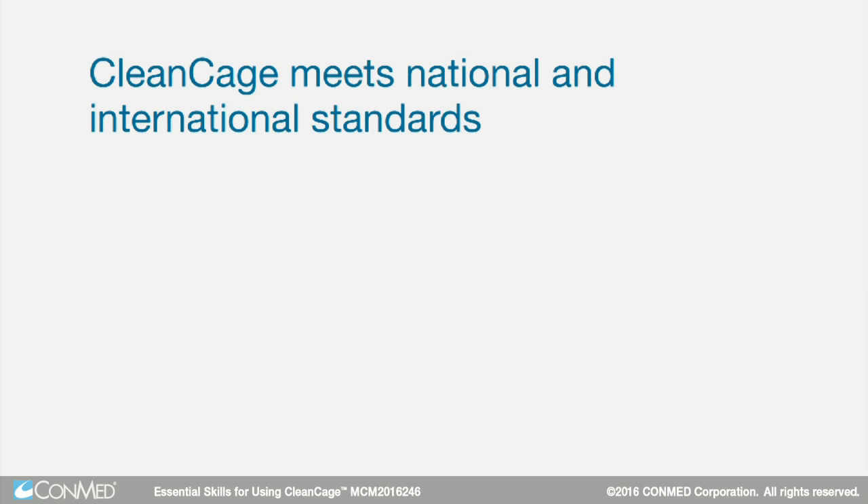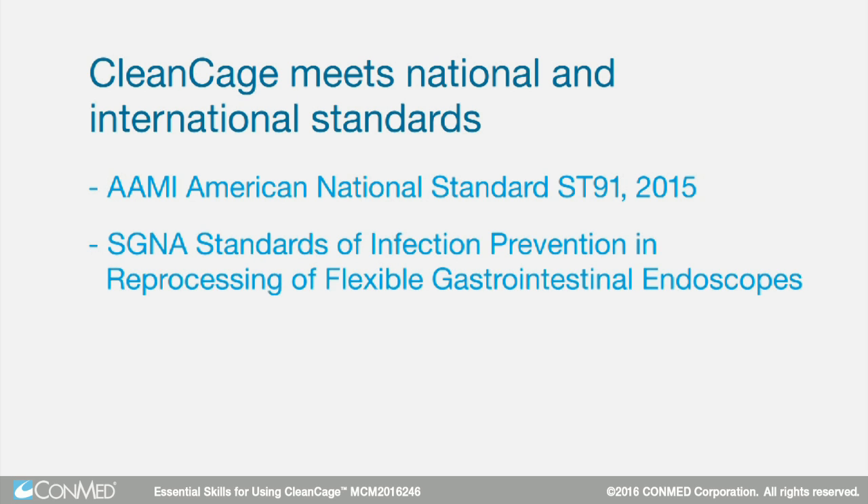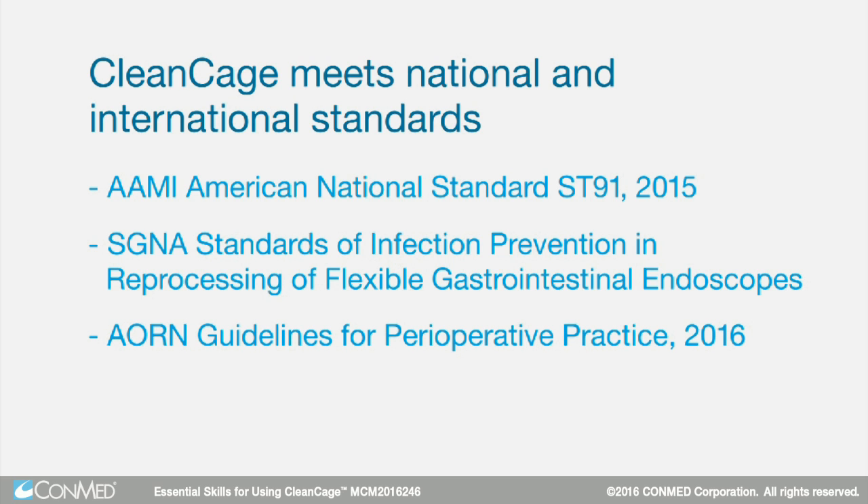CleanCage meets national and international standards of AMI American National Standard ST91-2015, SGNA Standards of Infection Prevention in Reprocessing of Flexible Gastrointestinal Endoscopes, and AORN Guidelines for Perioperative Practice 2016.